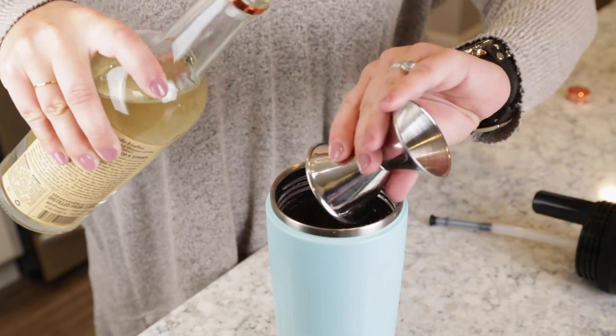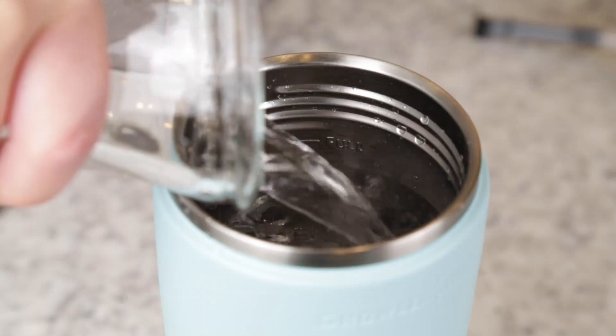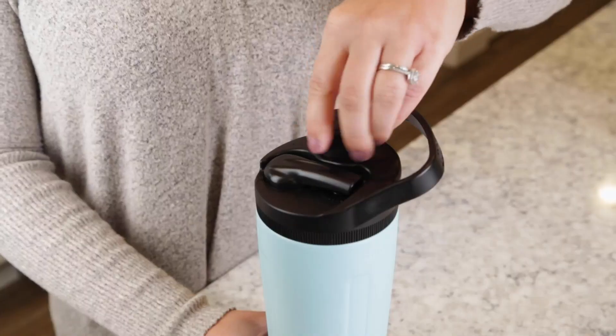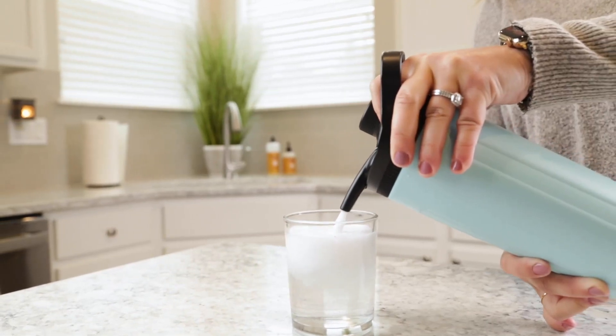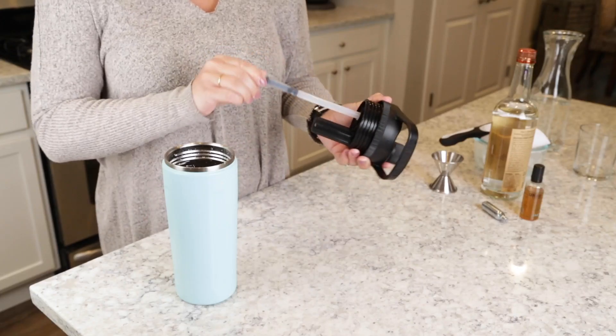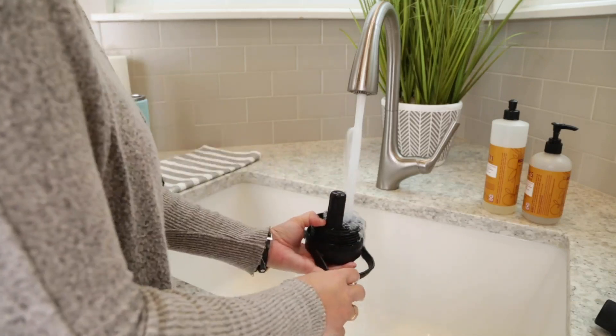In this video, we'll show you how to easily make delicious seltzers in your Twist, carbonate your concoctions, and sip or pour from the convenient folding spout. We'll also give you a few helpful tips on how to routinely inspect and clean your Twist.